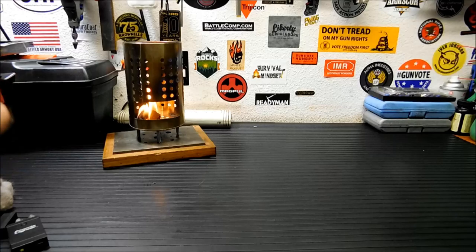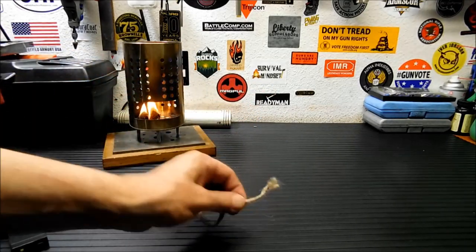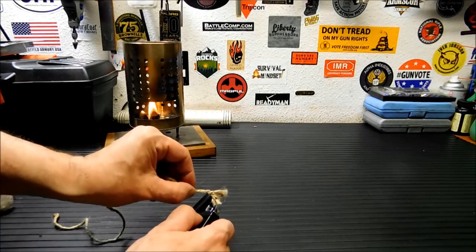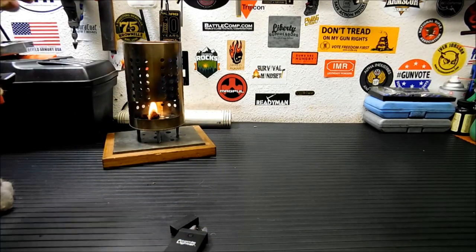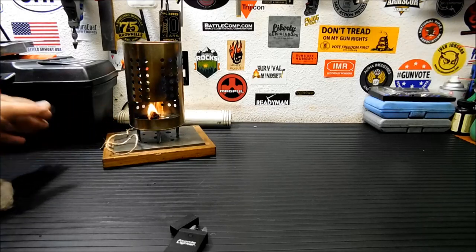Now this one I wondered if it was going to work as well. This is just some plain old jute twine that I fluffed up on the end. I'm going to light it up — there you go. That I can blow out. So it lights up your jute twine just fine.